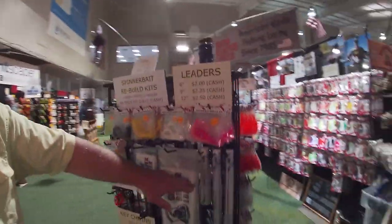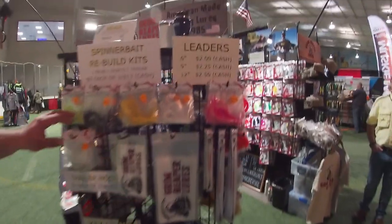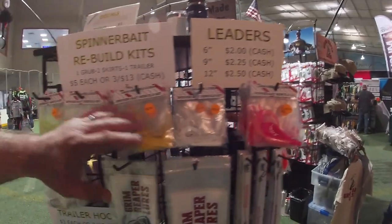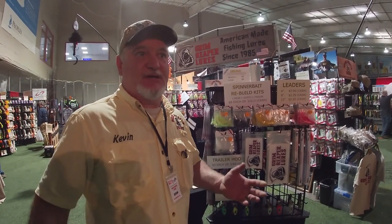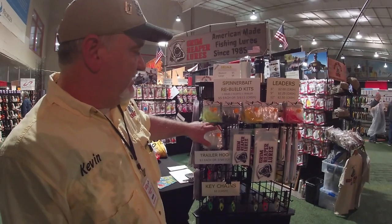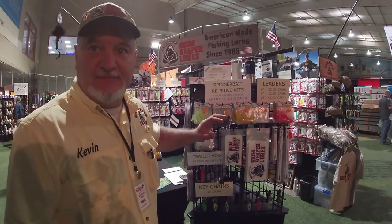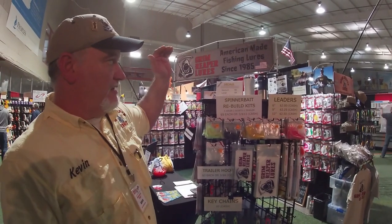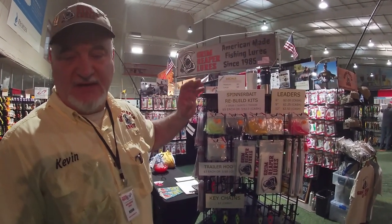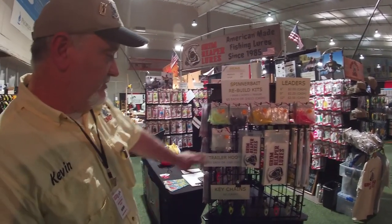They have leaders available, larger stickers and decals, and they sell replacement trailer grubs for spinner baits. At the shows they carry solid colors, but they also have what they call rebuild kits. Since Grim Reaper's been around since 1985, Kevin realized a rebuild kit would be a great addition — you get two skirts, a grub, and a sharp trailer hook to rebuild your spinner bait. On their website, grimreaperlures.com, you can order a rebuild kit in a specific color like perch.